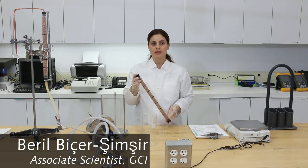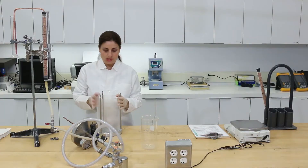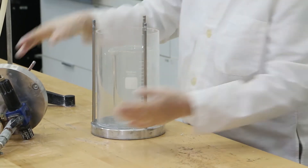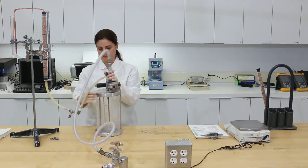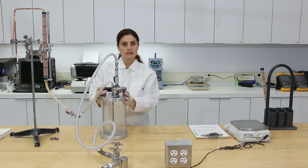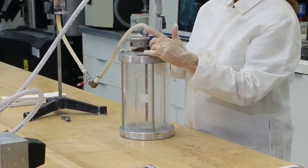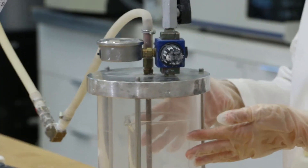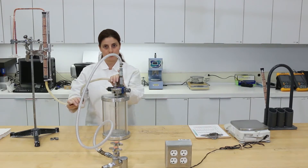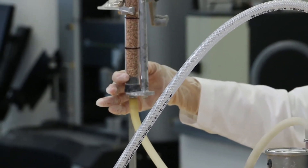Once the injectability columns are ready, we can run the injectability test using the injectability apparatus. This apparatus consists of a pressure vessel in which a container filled with grout will be placed. The pressure vessel is connected to a compressed air supply, and the pressure inside the vessel is adjusted by a pressure regulation valve and a gauge. When the pressure is applied, the grout first moves up through the tube in the vessel and then into the flexible joining tube. When the ball valve is open, the grout will reach the bottom of the column and begin to fill the column.